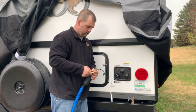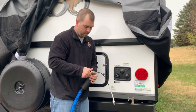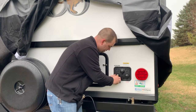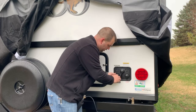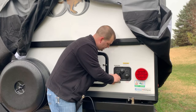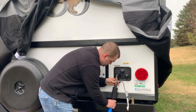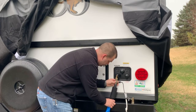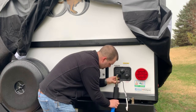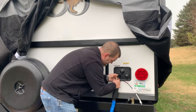So, I'll thread the hose into the adapter and then the 90-degree elbow, then thread this into our city water connection here on the camper. Very easy — just screws in. Carefully thread this on and tighten everything up. Now we're ready to go to the pedestal.